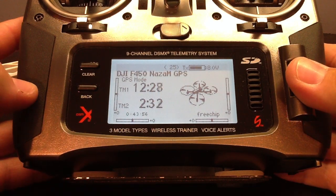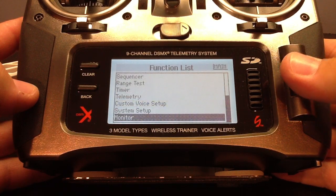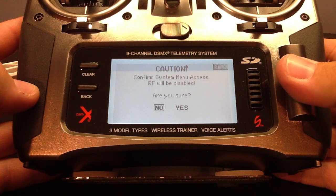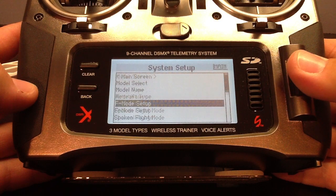All we have to do now is access the bind menu. You're going to click the roller, scroll down to System, confirm your RF will be disabled, and scroll down to Bind.